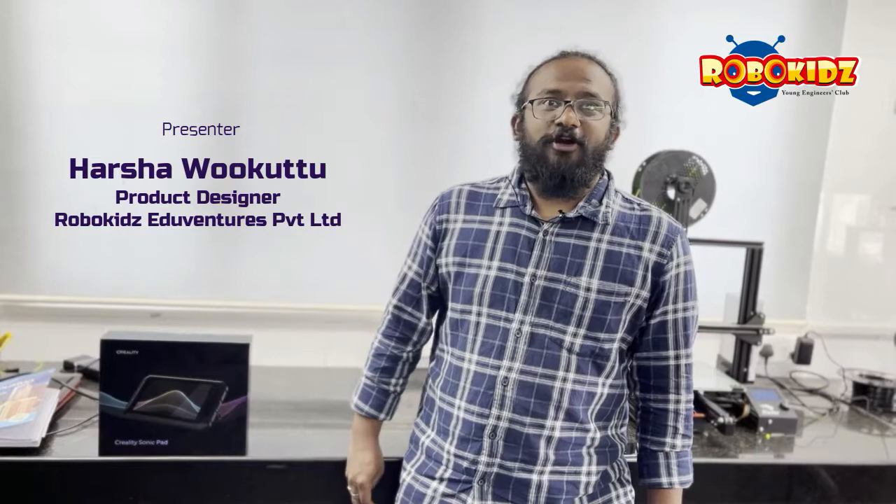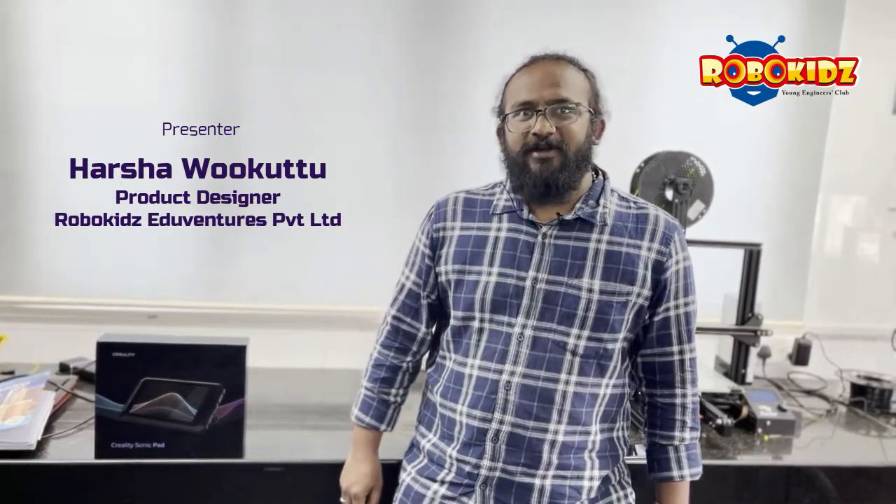Hi guys, I am Ukottu Harshavardhan, product designer at RoboKids, Ajuventure Pvt Ltd, Pune.